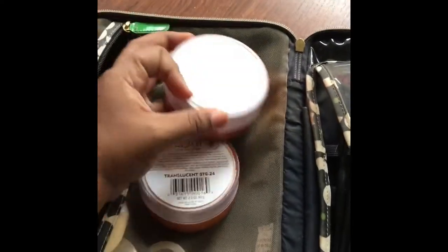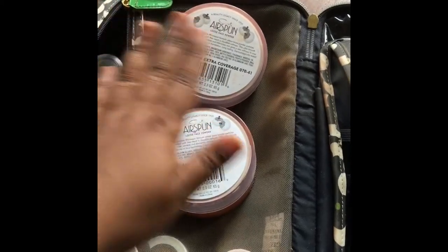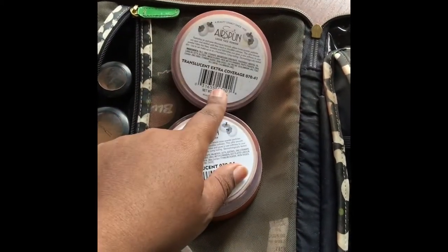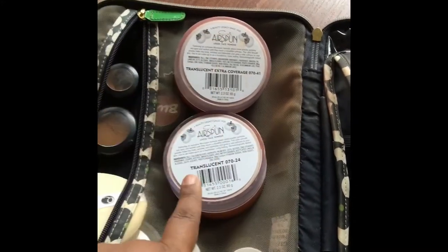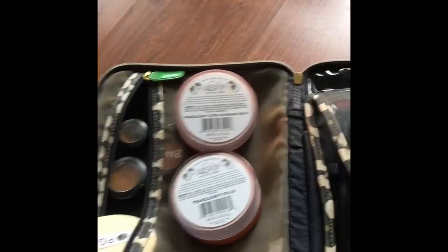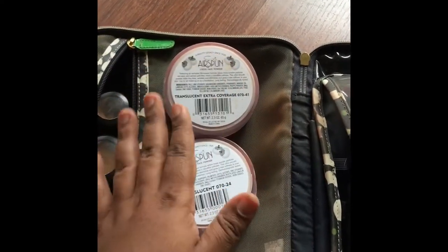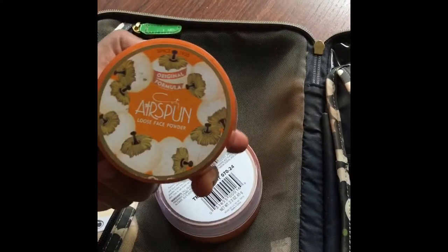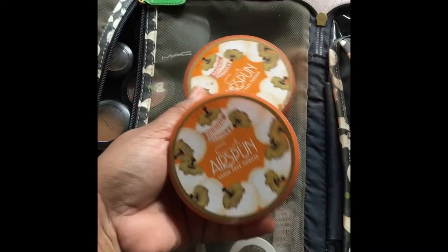Moving on to face powders. I carry these two babies. The translucent extra coverage I've had forever — I set my under eye with it and set my makeup with it. I decided to also try the translucent because it seems just a bit more sheer than the extra coverage. So I set my under eye with the extra coverage and then the rest of my face with translucent. I've been trying that for about four days and I'm definitely liking it. These are the Cody Air Spun loose face powders — they're super inexpensive and set your foundation and concealers like a dream.